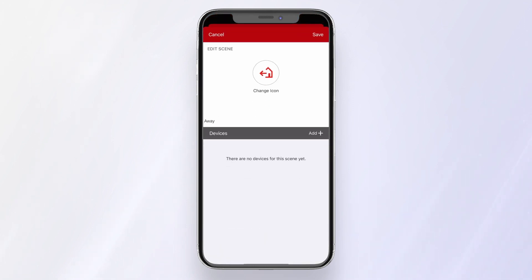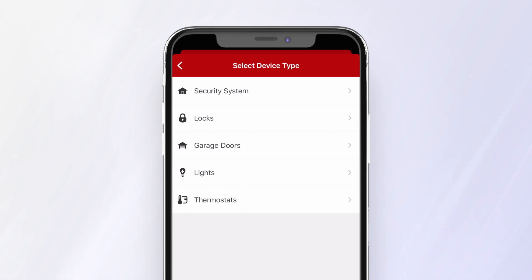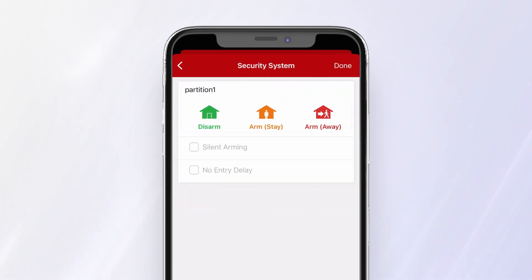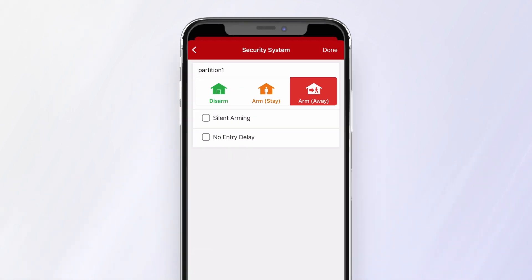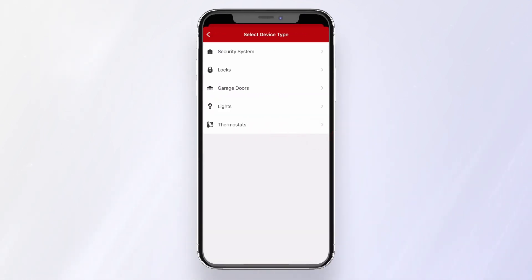Click Edit and add the home automation devices you want to adjust in this scene. First, select Security System. Next, we'll select Arm Away for this scene. Press Done, then add another device.